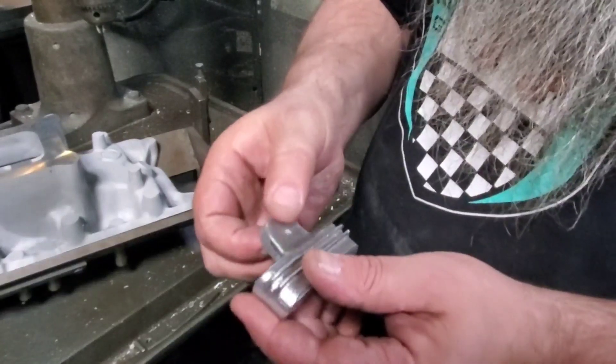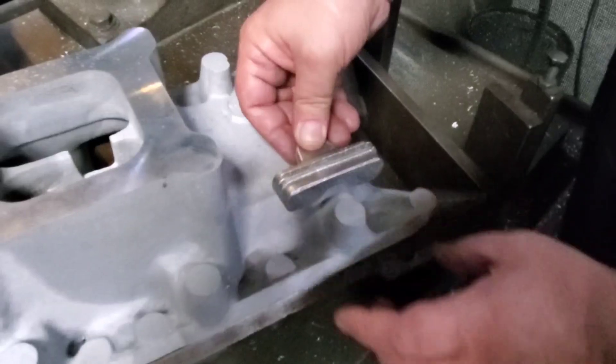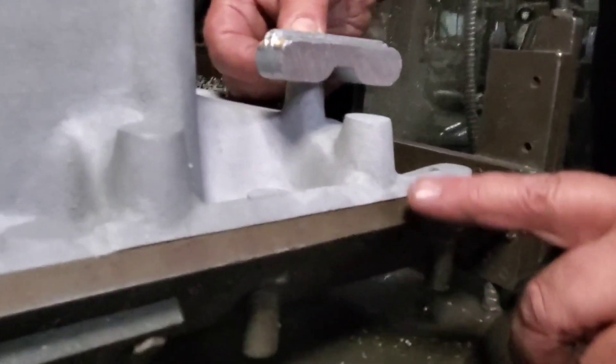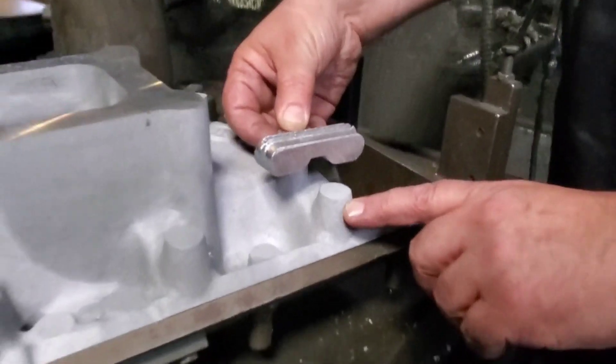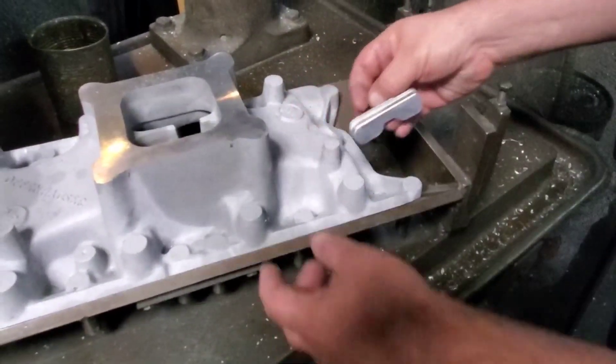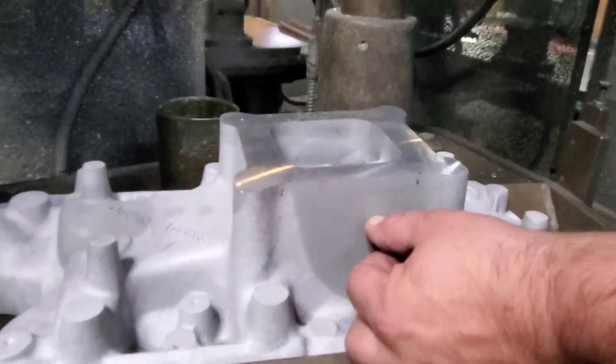These will be drilled, and here you've got a post that'll be drilled and tapped. It comes with stainless steel hardware, and that's where your rail will mount. Here you have the bung that gets drilled and prepped for your fuel injector — we've actually raised this up about an inch.